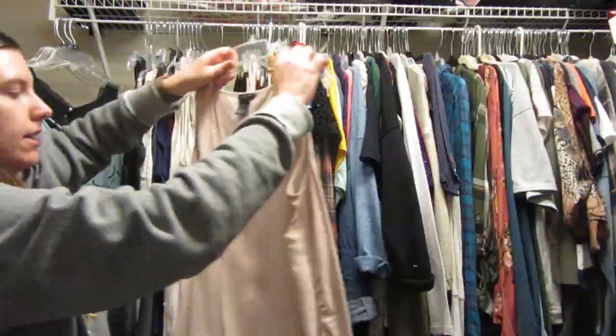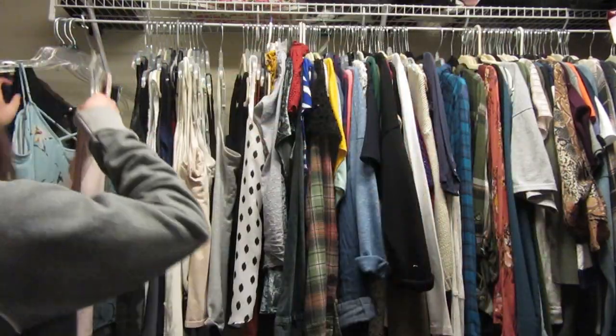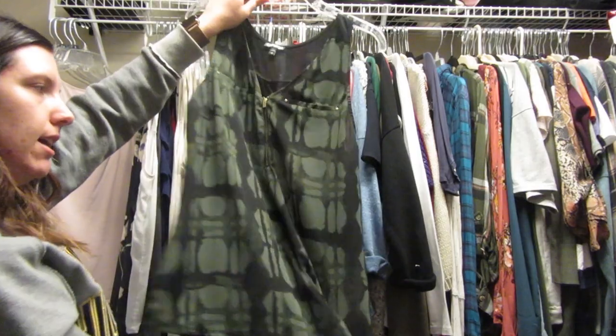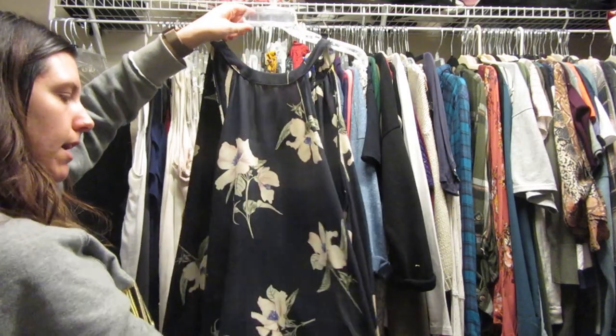This is another Ann Taylor shirt — I like it, it's stretchy in the back, so I'm going to keep it. It's good for work. This one is from Express — I really love it, stretchy in the back, cute, and like army green in the front.